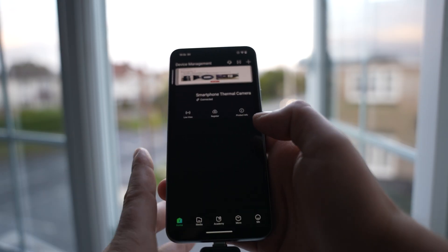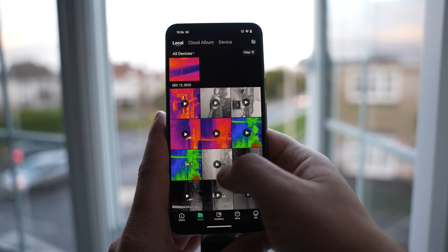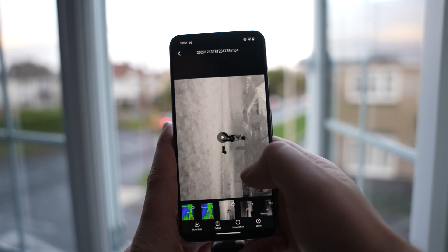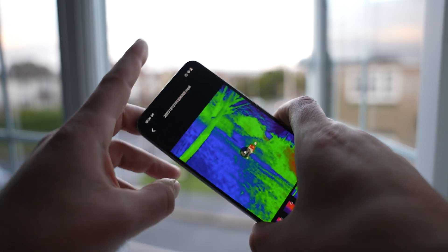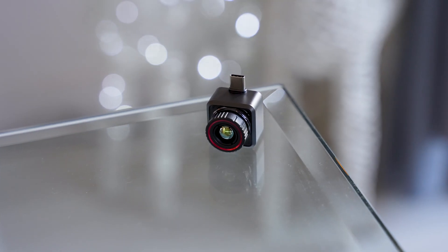When using the application you can take photos or videos using the buttons at the bottom. Rather than having to search through your camera roll, there's a media section in the app that showcases all of the media you've taken. I've been using the Explorer for the past week and I have to say it's a nice way to carry around a thermal camera for those who need one.